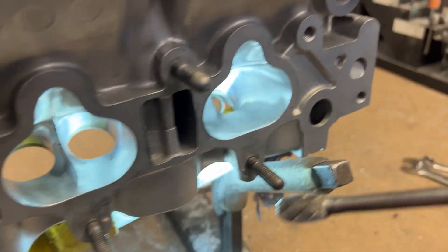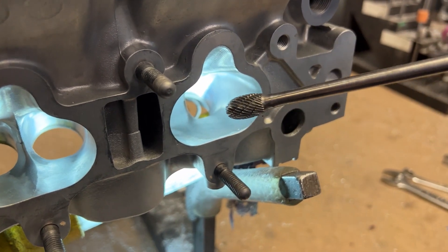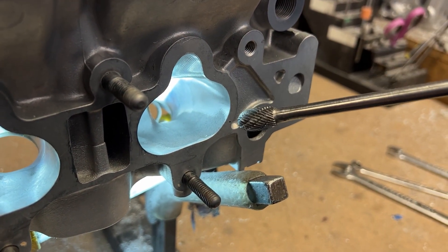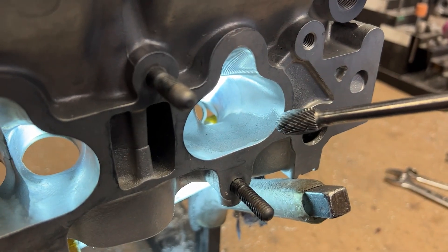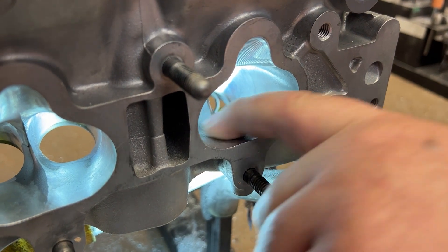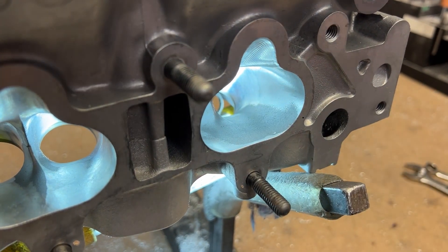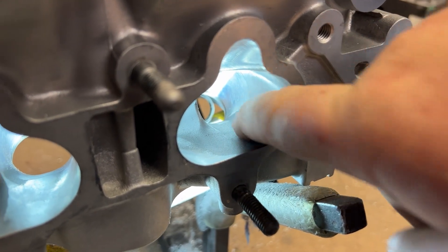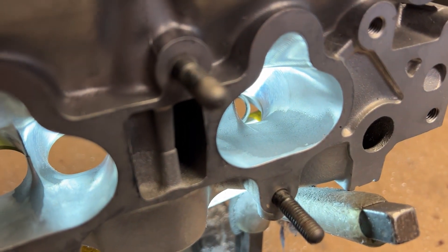People think the CNC is more accurate, but it's more accurate on an inaccurate part. Let me show you what we do. We take the Makita grinder with a double cut burr — sometimes I use our half-inch super spiral burr — and we blend everything in. Some of this is a hard stop, so it doesn't blend very nicely. We go in here and blend it.